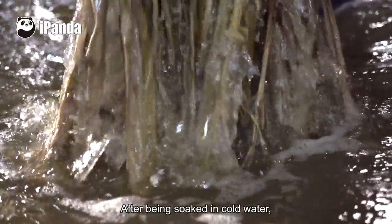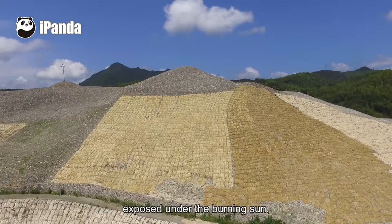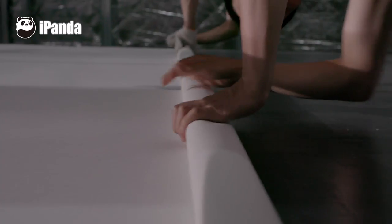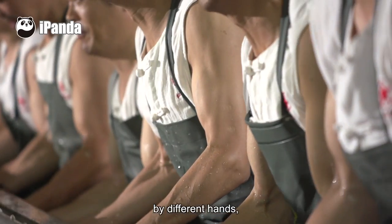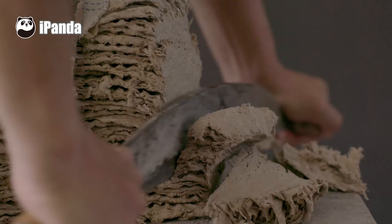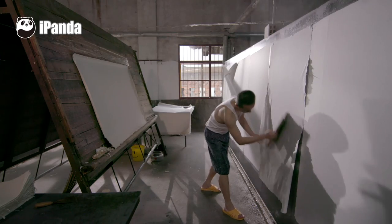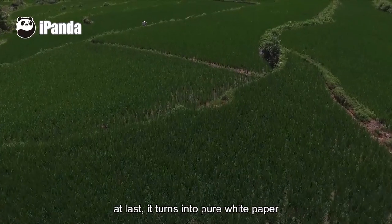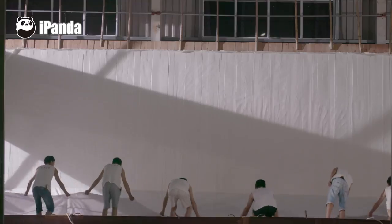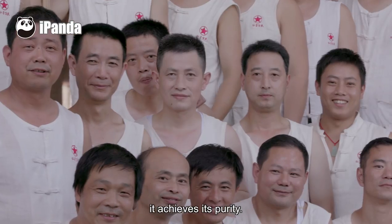After being soaked in cold water, boiled at high temperature, exposed under the burning sun, and washed by the rain — after all this time, by different hands, pounded, cut, picked, and dried — at last it turns into pure white paper. From bark and straw, through these complicated processes, it achieves its purity.